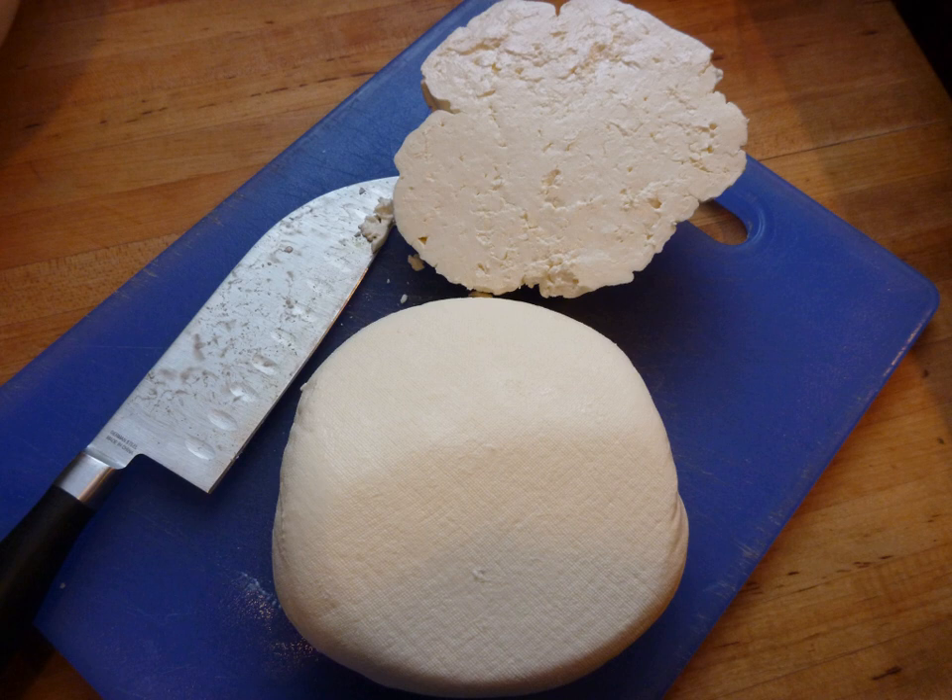Mazithra can be salt-dried to produce a mature salty cheese similar to the Italian ricotta salata. It is primarily produced on the island of Crete but is widespread throughout Greece. It is essentially the same as anthotyros, though the latter may contain some cow's milk.